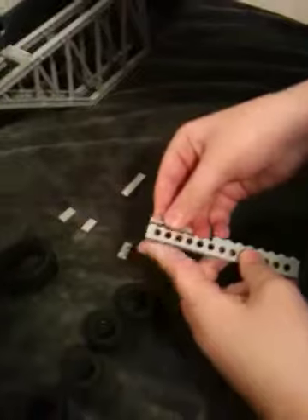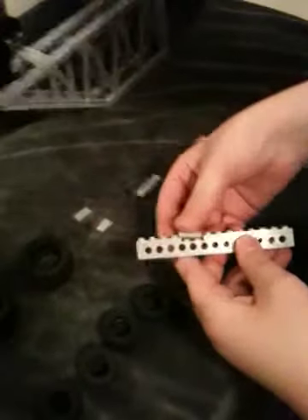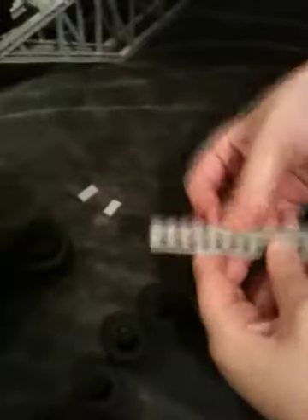Okay, this is how you do it. You take the 14x1 with holes in it and you put these on. You put the 8x1, the 2x1, and the 4x1 on. Then you put the slick pieces on top of it.